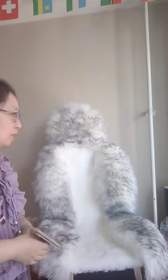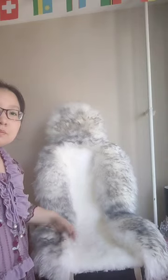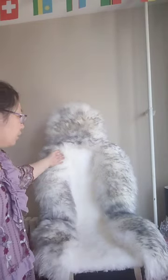Please look at our long and low wool sheepskin car seat cover. The material is natural sheep fur.